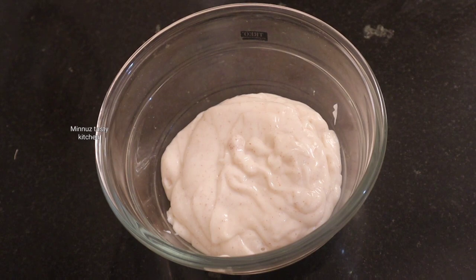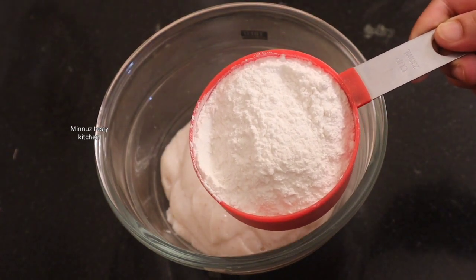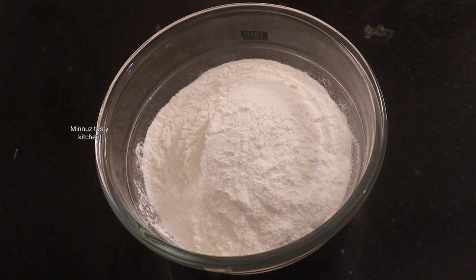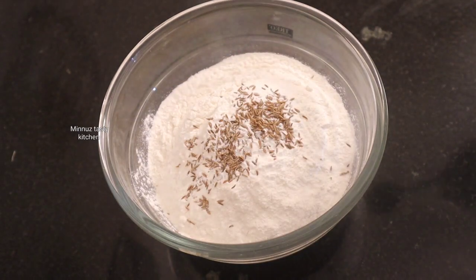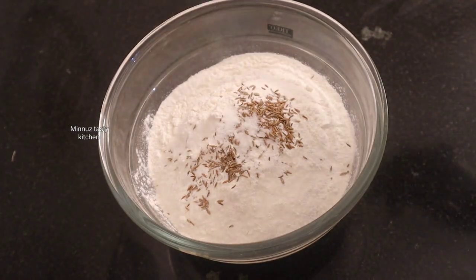I am going to add 1 cup of ingredients. We add 1 cup of ingredients in the bowl. Please take a small piece of the dough and put a little bit of the dough. Like this — the dough is very thick.